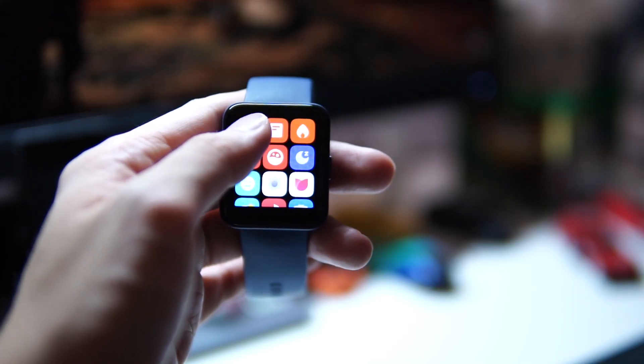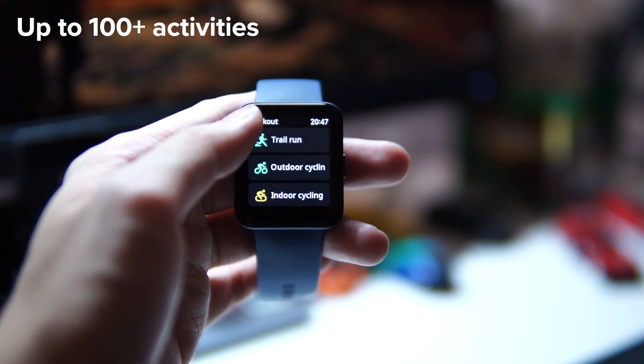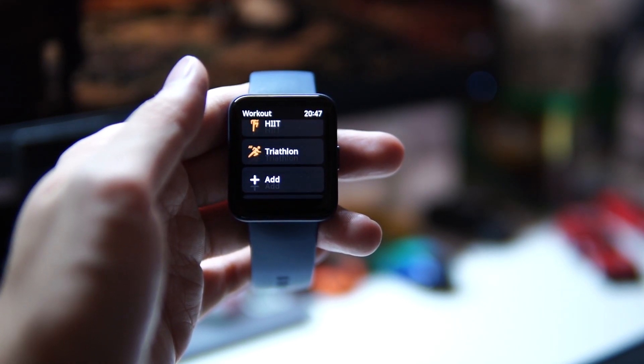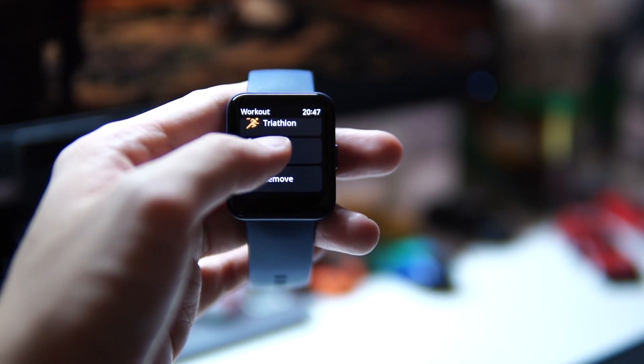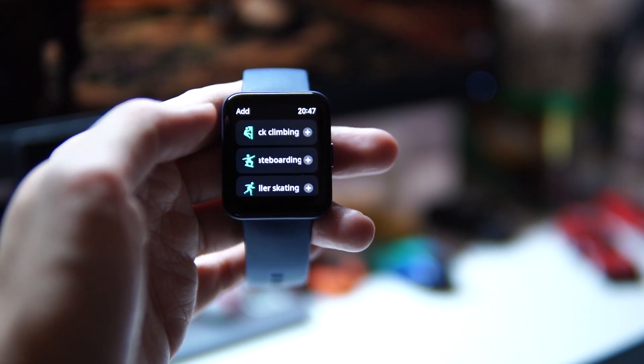For fitness tracking, the Redmi Watch 2 Lite can track up to 90 or 100+ different activities stored directly on the watch. By default it carries a set number of activities, but you can add or remove sport modes as you prefer. It's very customizable, which I love about this watch.